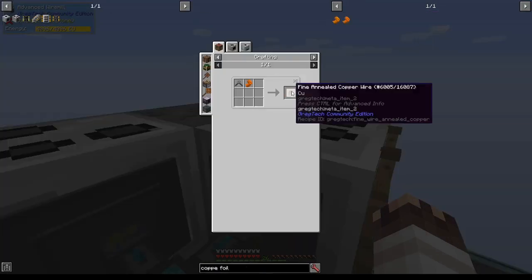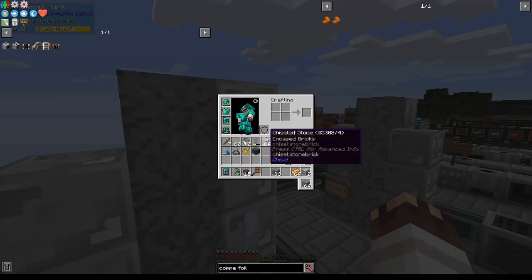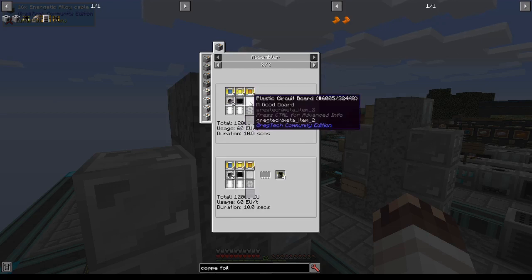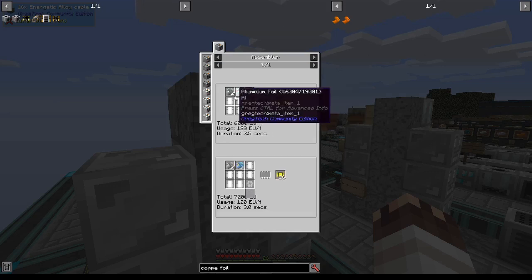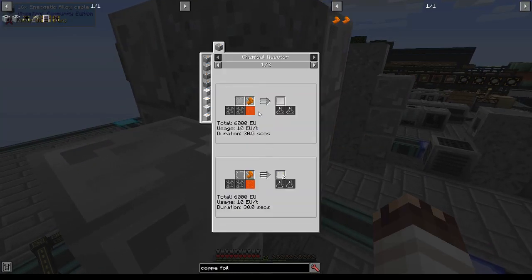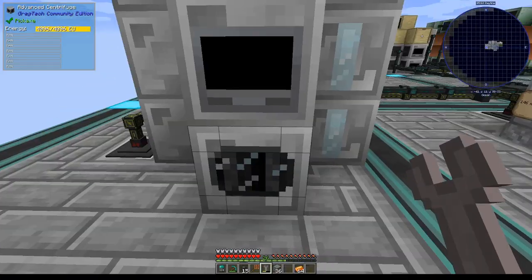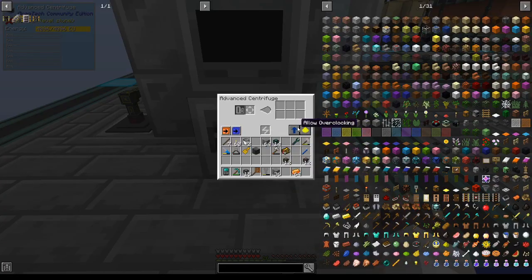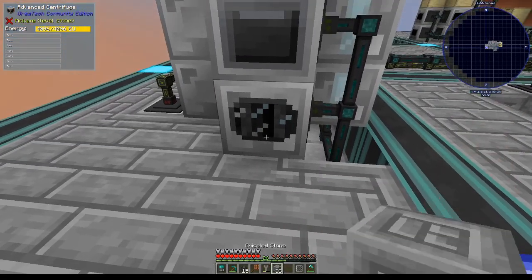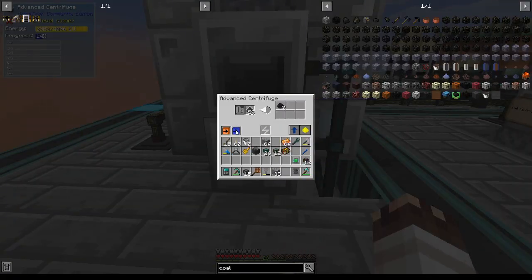Did you know you can use annealed copper foils to make annealed copper wires? So technically I could justify that this extra wire mill stuff has something to do with foils. We have space for five more machines. We can pull off the last SMD stuff if we create the carbon dust — that's going to take two machines — and the thin polyvinyl chloride sheet should only take one extra machine. We'll set our centrifuge to auto-output and turn on its auto-output. We'll insert coal into the macerator and set it to auto-output downward, and now our centrifuge will begin making carbon dust.